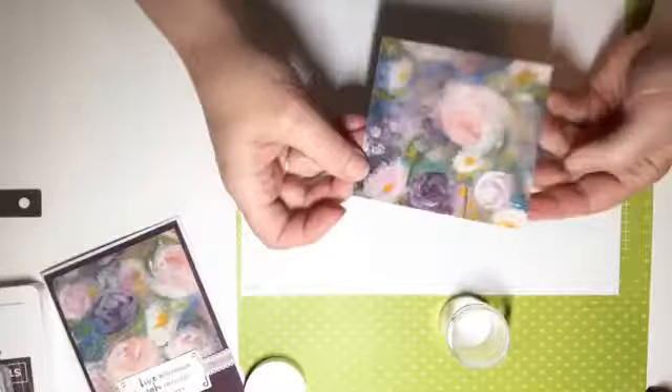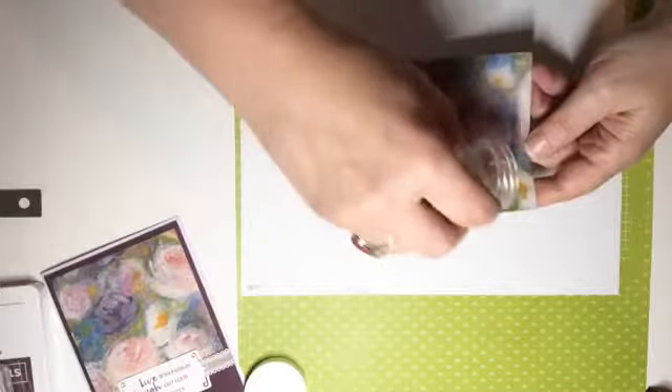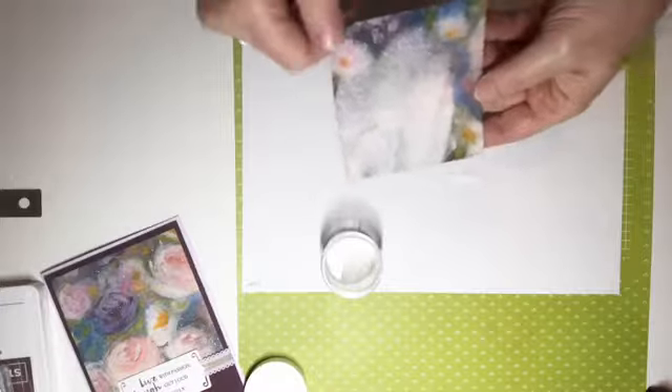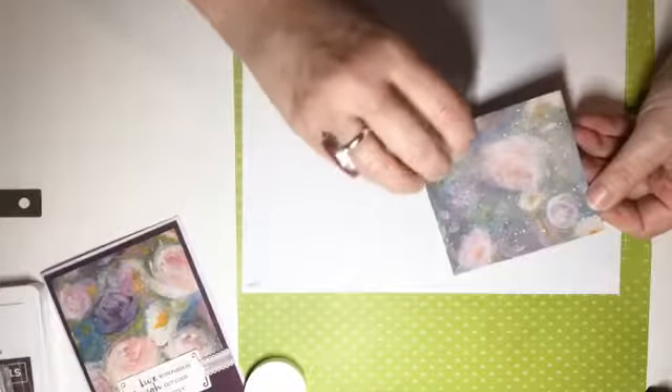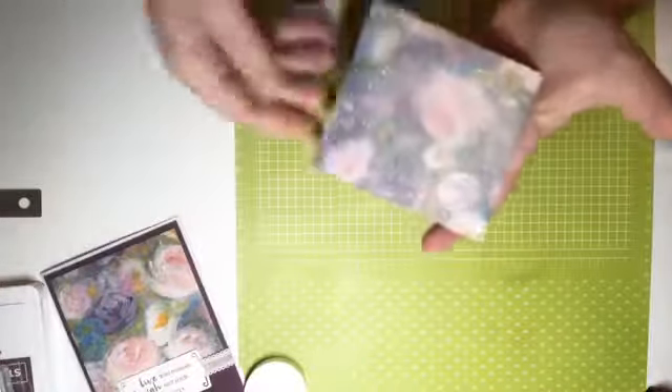I've made a combination of clear embossing powder and Dazzling Diamonds — Dazzling Diamonds is Stampin' Up's glitter — and I've just combined the two in a separate container. Your goal is to cover this whole piece of paper with the mixture. Make sure you label your container! I had a container in my drawer from some Christmas cards and I had to check it — it turned out to be white embossing powder, not clear, so definitely check.